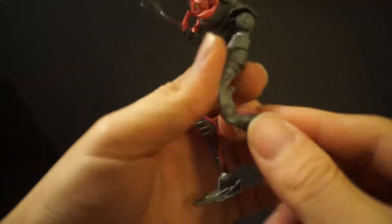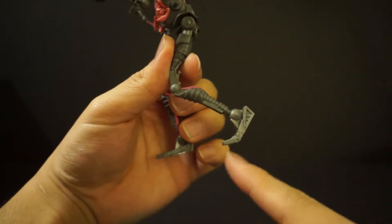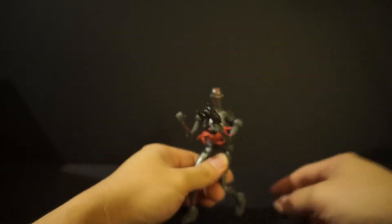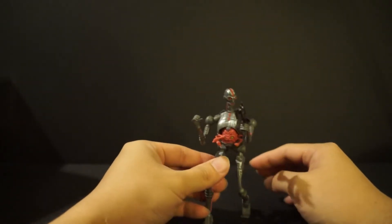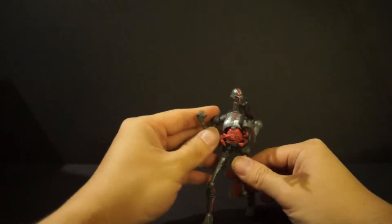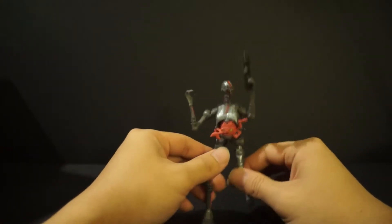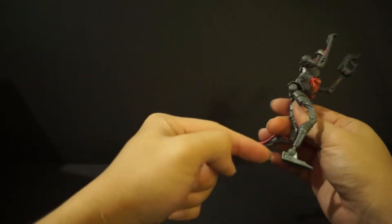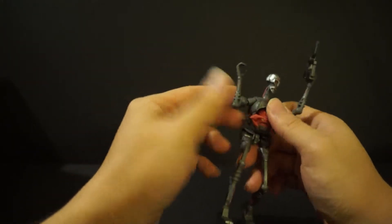No knee joint whatsoever — this is just a staction piece. His feet: all of his weight is being supported by his toes, so if you try to get this guy to stand it's going to be a pain. It's really a balancing act. You have to move his arms and hopefully find a sweet spot where the Krang can stand. He doesn't have any articulation in the feet, no diaphragm joint, nothing.